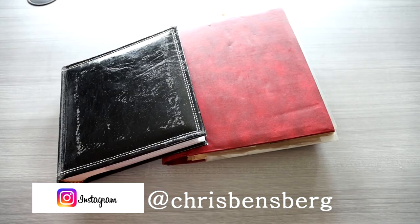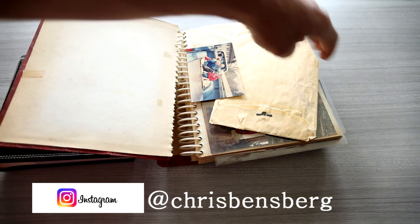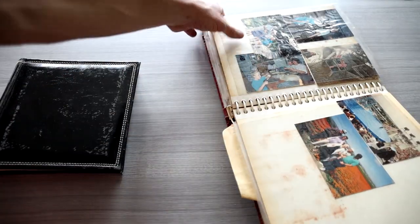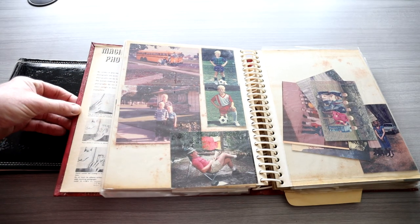Folks, I don't know about you, but I grew up with photo albums — photo albums for all your fun adventures, your camping trips you went on, your birthday parties. This is what you used to do before cell phones and computers.